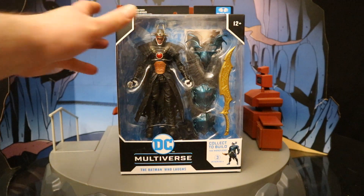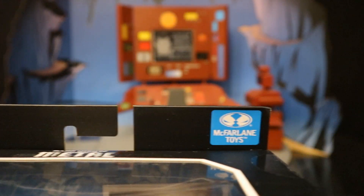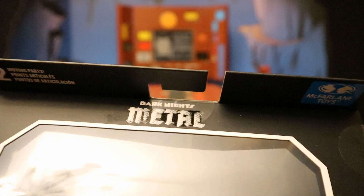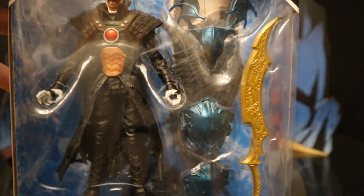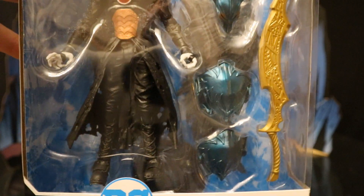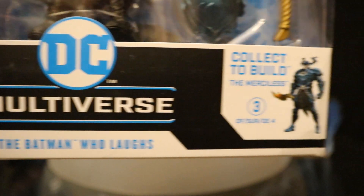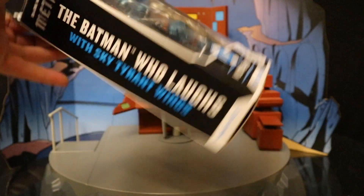Let's check out the packaging. At the top, 22 moving parts. McFarlane Toys — you can see the Spawn logo there. Ages 12+, and at the top you can see Dark Knights Metal. Here he is, with the wings in the background and some pieces of Merciless — looks like a giant sword for Merciless. I'm sure he has a collector's card and display stand. DC Multiverse, the Batman Who Laughs — collect to build the Merciless.